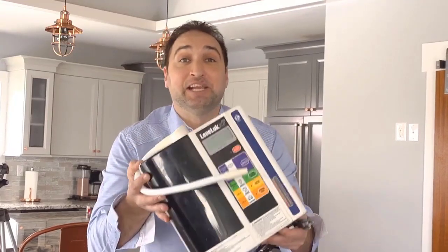Hey guys, does this look familiar - the Enagic SD501 Canyon Water Ionizer? Maybe your friend introduced it to you, maybe it was a co-worker. Maybe you already bought one, maybe you're just doing your research, but I want to tell you about something better.